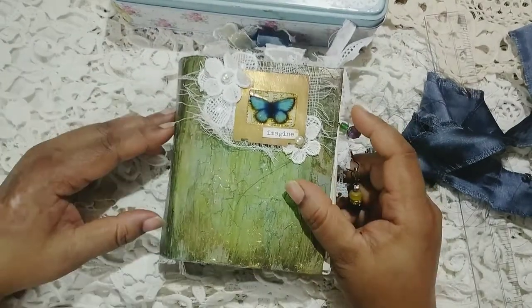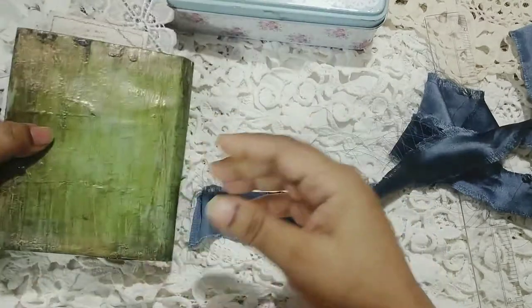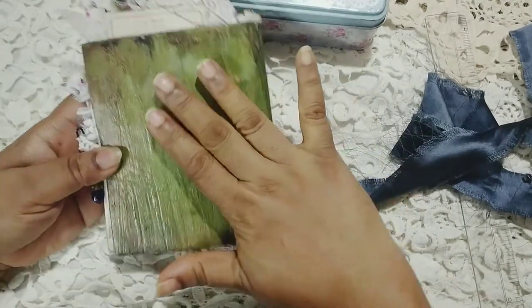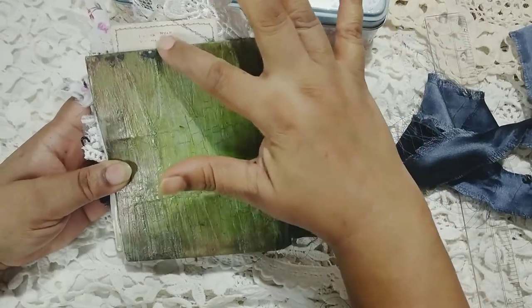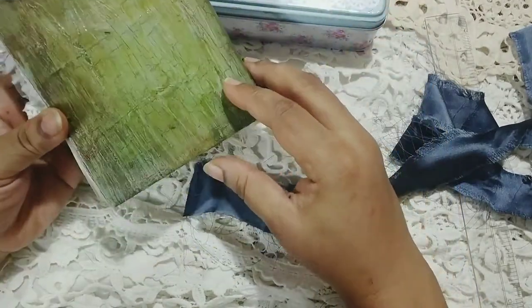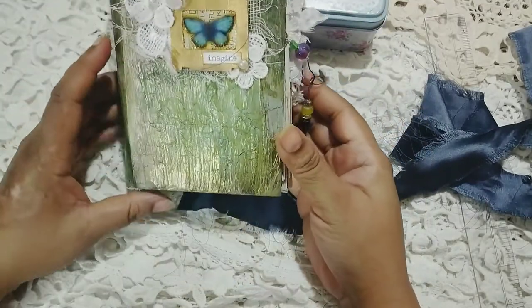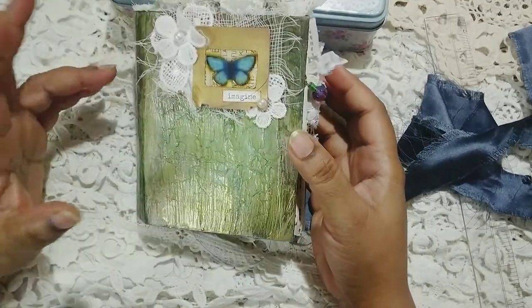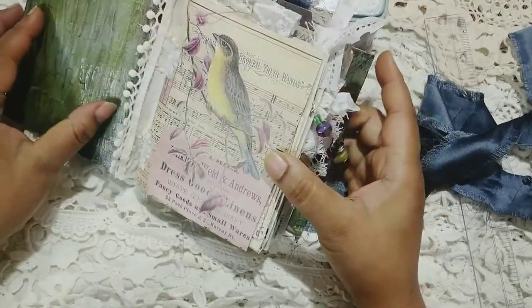So let's begin the flip-through of this tiny, tiny journal. Four by five is a very smallish kind of journal, but I love how the textures have come out. I've added those drip shades while I was painting because I wanted this to look a little bit more textured and for the paints to catch that texture.